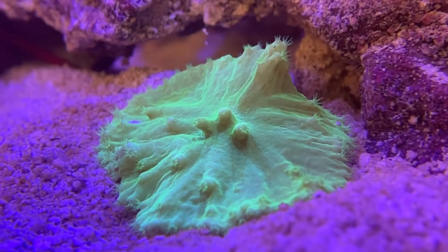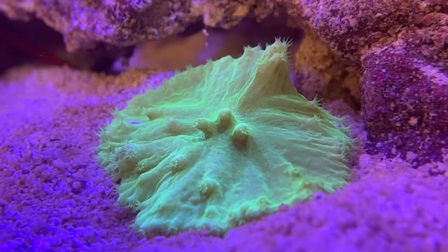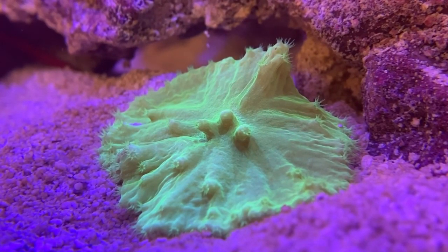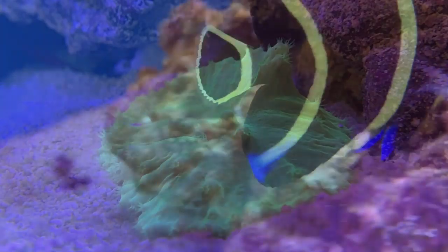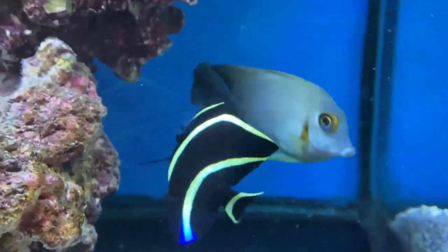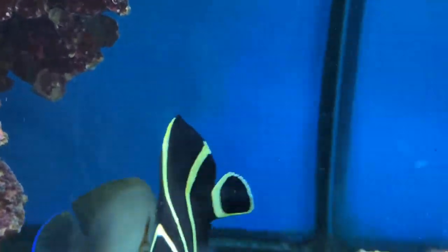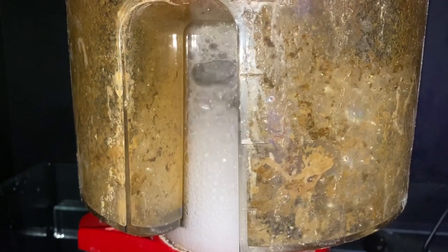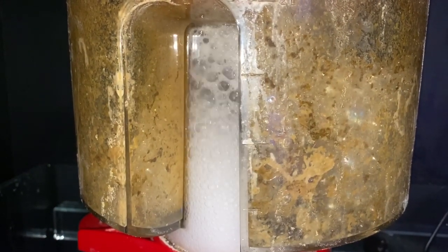This bacteria lives in areas of the tank which have very low oxygen levels, such as inside the rocks or deep sand beds. NOPOX essentially gives the anaerobic bacteria a boost which enables it to reduce nitrate by turning it into nitrogen gas. This then gets released into the atmosphere. The phosphates are also absorbed by the bacteria, which then multiply and are then skimmed out by your protein skimmer.